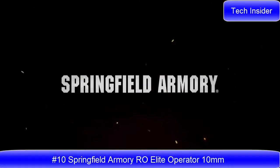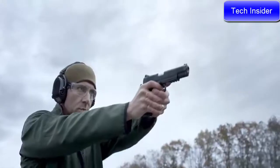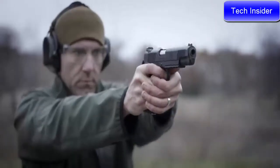Springfield Armory is proud to announce the newest addition to the Auro Elite family of premium 1911s — the Auro Elite Operator in 10mm. All of the features of our most popular family of 1911s now available in our most powerful cartridge.